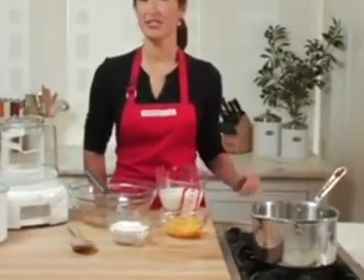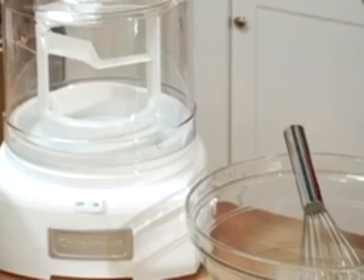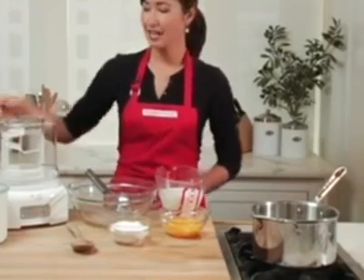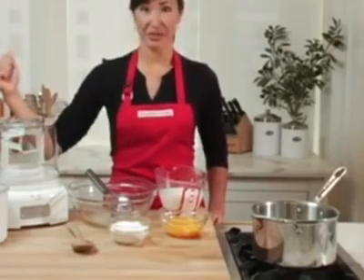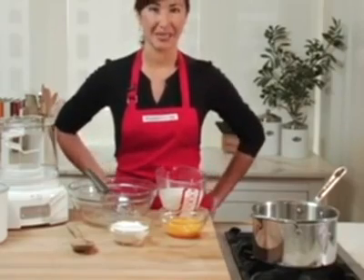Making ice cream at home is so simple, and the taste is unparalleled. You'll never want to go back to the store brands. This Cuisinart ice cream maker makes it so easy and so quick in as little as 15 minutes. It comes with two bowls, so you can always have a batch ready. My other bowl is in the freezer right now, and I'm going to show you how to make my favorite cookies and cream recipe.